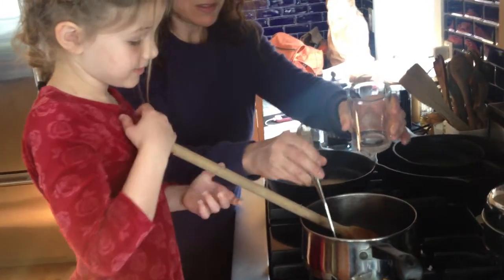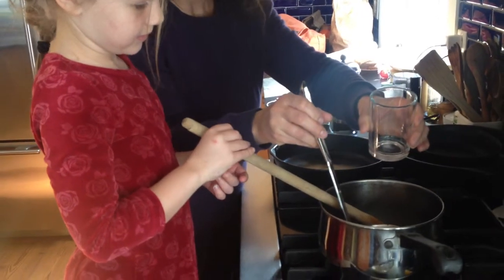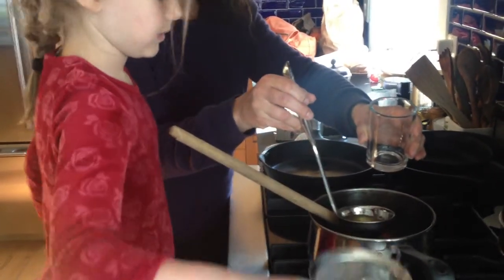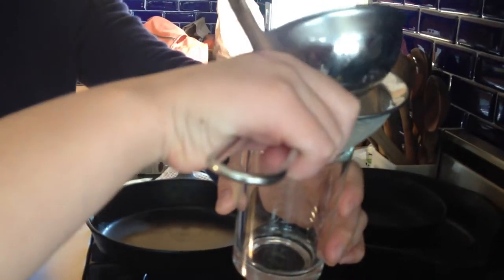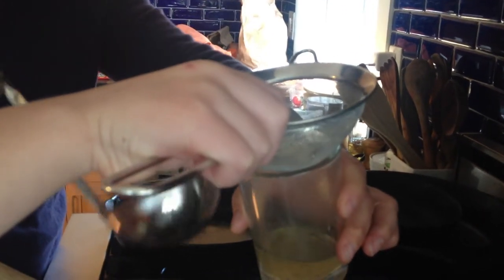How about if you put the strainer over this glass and I'll ladle it in with the strainer. The mint is so small it goes right through — that's okay.